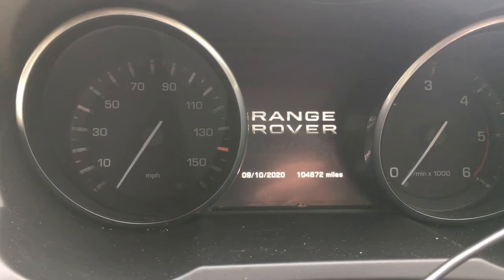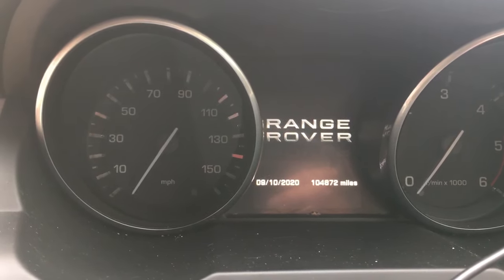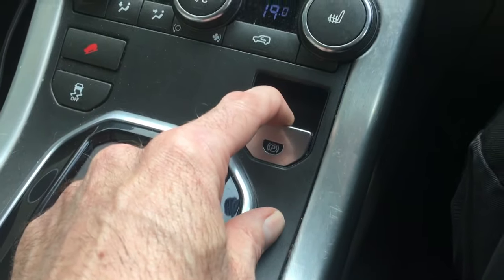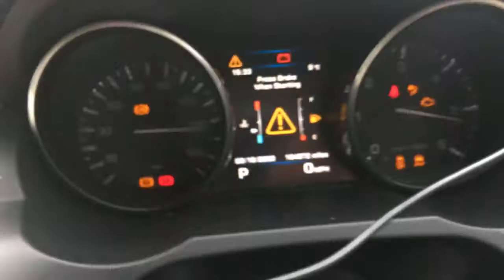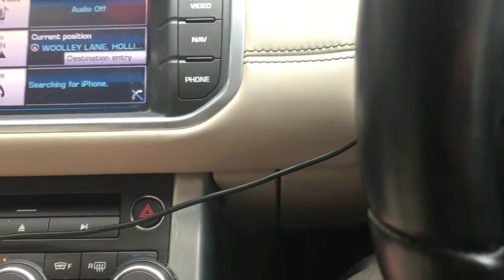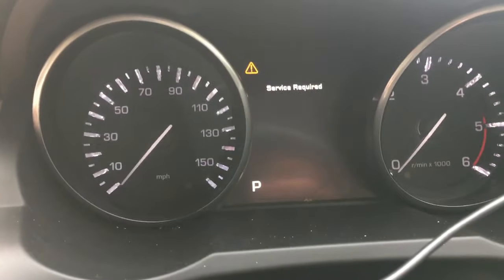To take it out of maintenance mode, it's the same procedure but we're going to do the opposite with the park brake switch. Ignition on — again, don't start the engine. This time, pull the switch. Full throttle. Then ignition off. Ignition on. You can hear the calipers wind back up. When you hear them stop, release the brake and release the accelerator pedal, then cycle the ignition off.